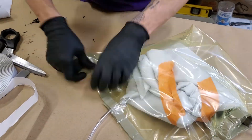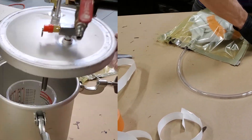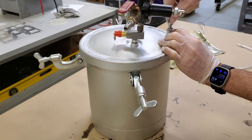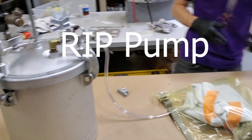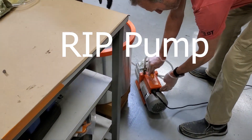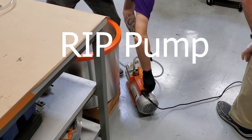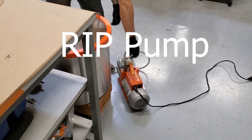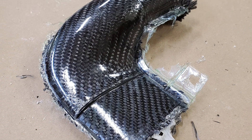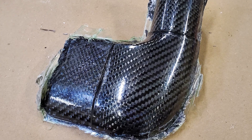With lots of vacuum bag sealant tape we get everything sealed up and looking pretty good. We put the resin in the pressure pot, screw it together, and turn on the vacuum pump — but the pump actually turns on for about half a second and then completely dies. Vacuum pump died; this part is ruined. We let the resin cure and it actually looks surprisingly good coming out of the mold, but there's just not nearly enough resin to make a strong part.